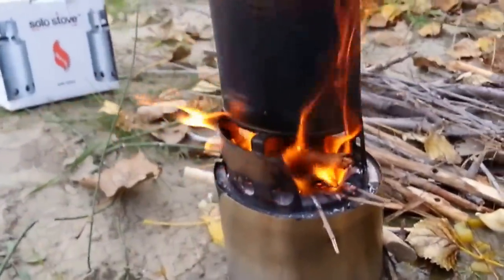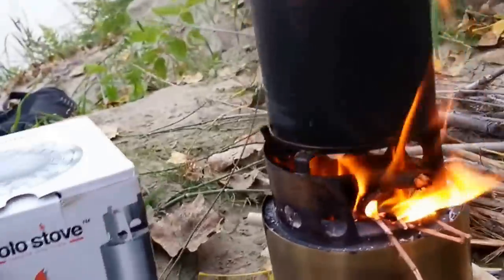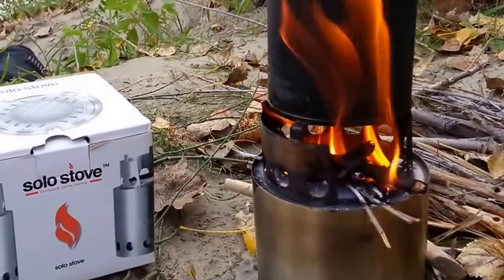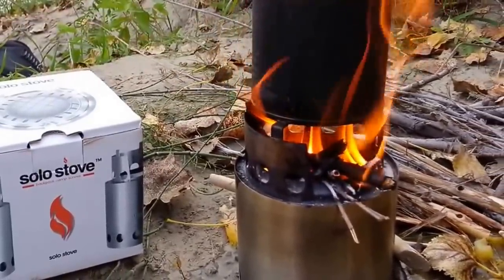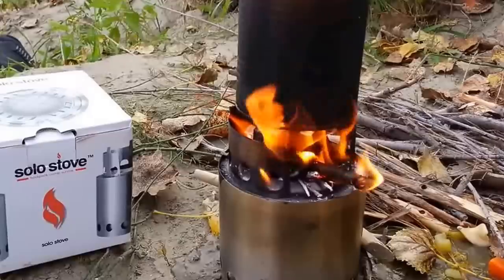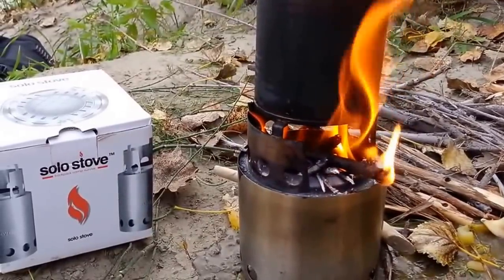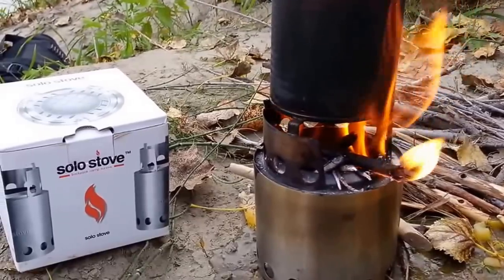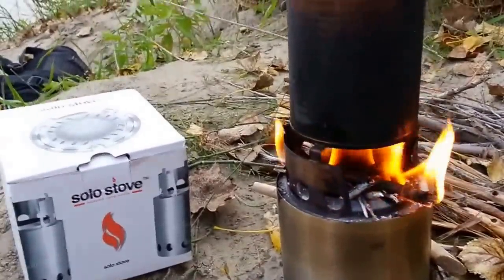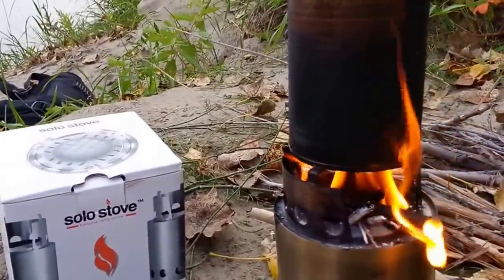I think I've driven the point home about how good this thing is. I would definitely recommend it. The cost is about $60. There's a Canadian store online called Modern Outpost — check it out. They have a couple of other options like this, including the Bush Buddy. There are also versions with a fan built in that are twice as efficient, but those do require batteries — something to consider.